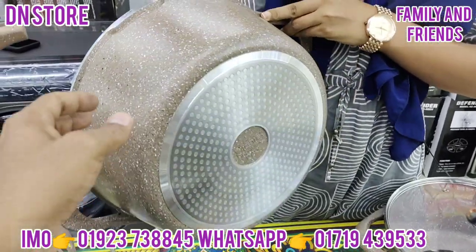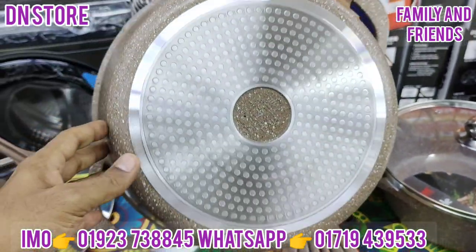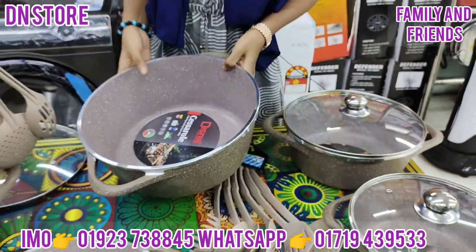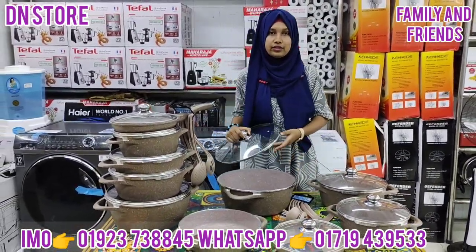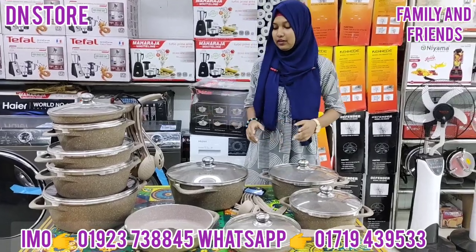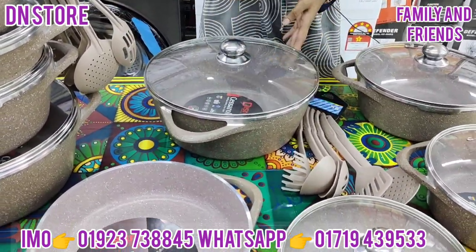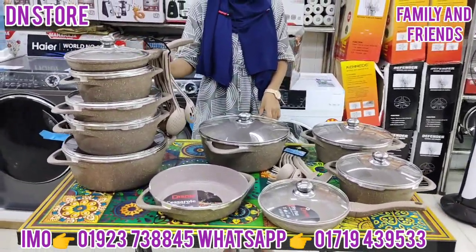This is very nice. It's reddish and golden type. This is induction based. We have induction based on our induction. We have all uses, but we have induction based on the induction.